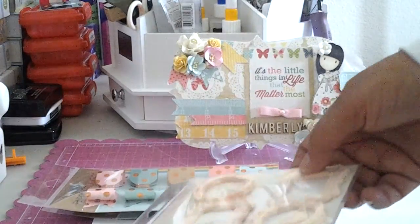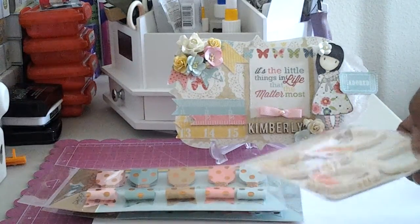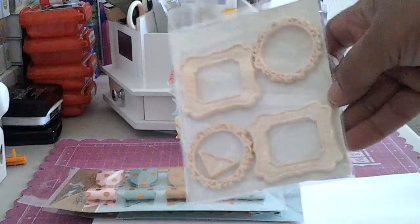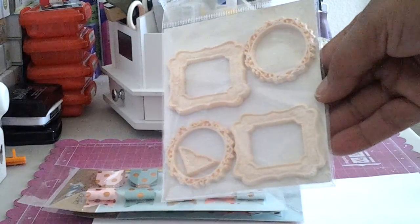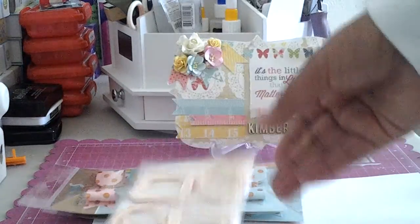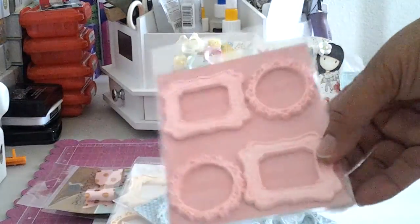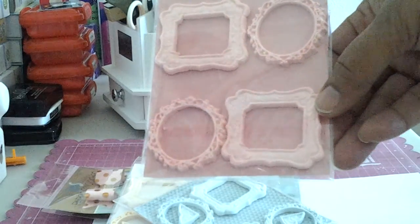With the Martha Stewart air dry clay - you guys know I got those a while ago, it was last year - I made my own frames and these are not heavy. These are air clay and they're air dry. For the colors I used some of my MFT reinkers. I think this one is the Peach Bellini and here's a light aqua - I think I used Berrylicious. I wanted to make more but my hands were getting tired because you have to knead the air clay to get the right color.